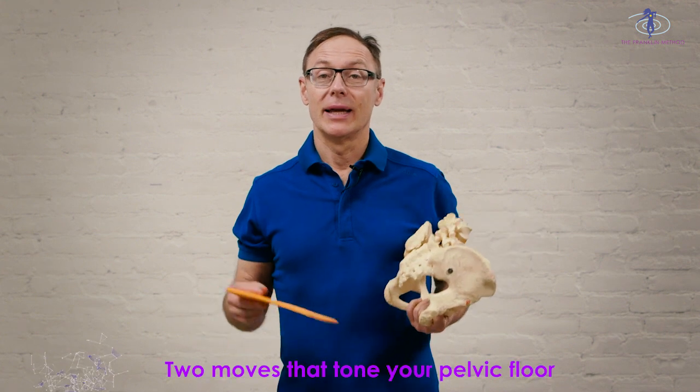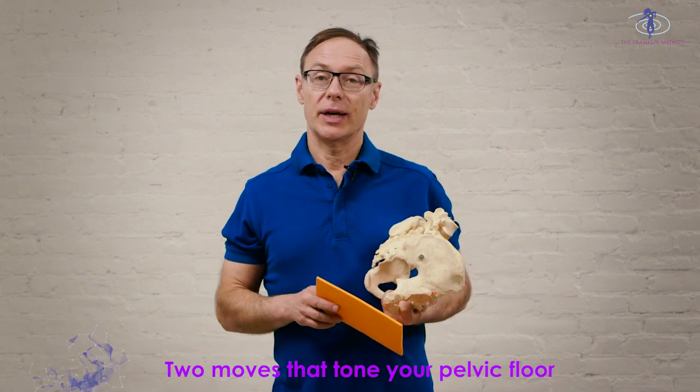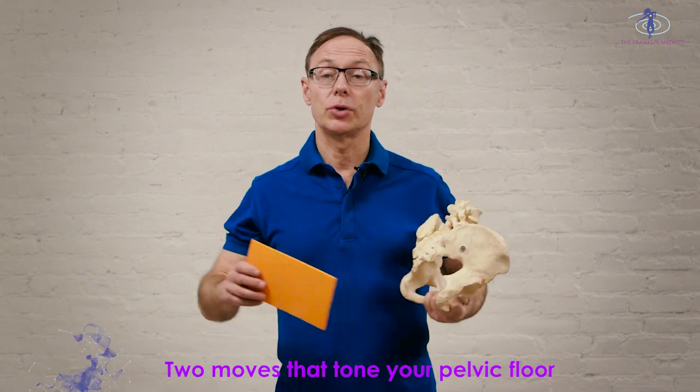Hi, I'm Eric Franklin and we are now going to work out our pelvic floor in a dynamic way. Why could this be important? Well, a lot of people have issues with their pelvic floor, either towards incontinence or maybe even too much tension.